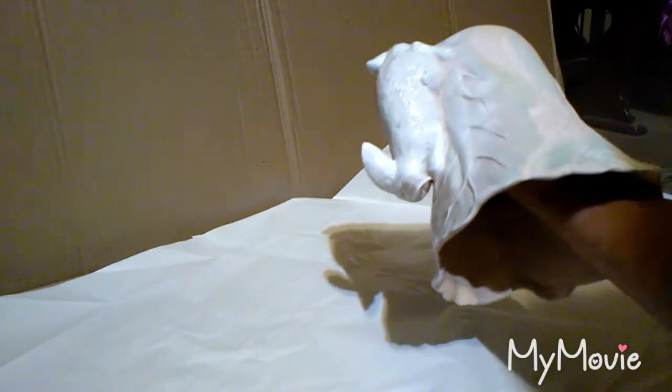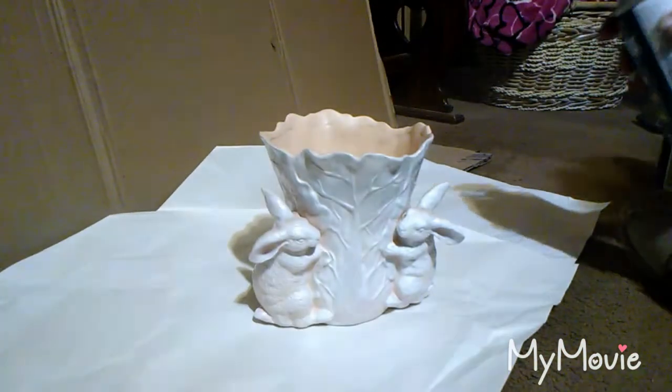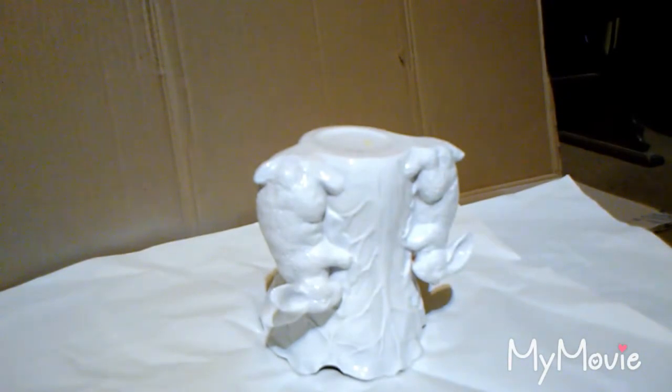I don't know if y'all are seeing me spray this or not, but y'all know what spray painting looks like, so I'll come back when I'm done. Okay y'all, we got it painted — it's gotta dry. It looks like it covered fairly well, so we'll be back in just a little while.